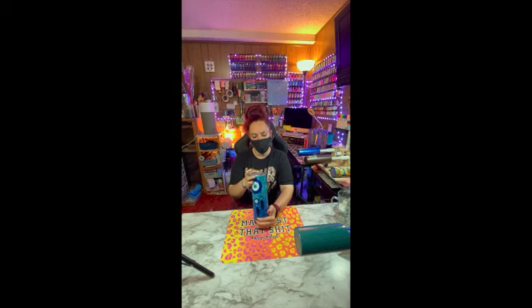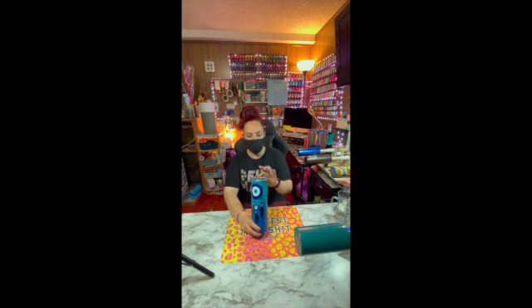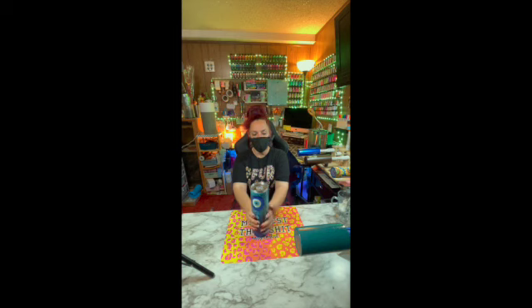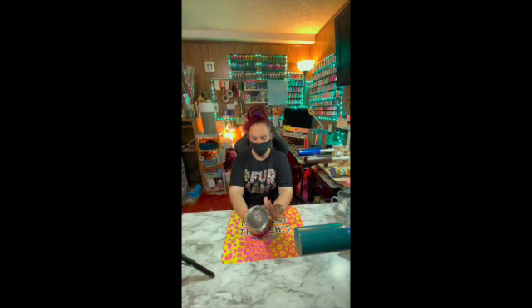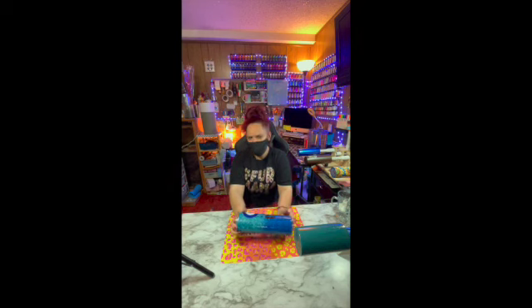I use an epoxy alternative called Bright Tone from the Crystallac company, and there are not a whole lot of Bright Tone user YouTubers. There are a few and they are amazing, but I'd like to jump in that pool. I am a little more uncensored and raw — the amazing ladies who do Crystallac tutorials are very professional. Whereas me, if I make a mistake I'm not going to edit it out; I'll leave it in so you can see that we do make mistakes, and that's okay.